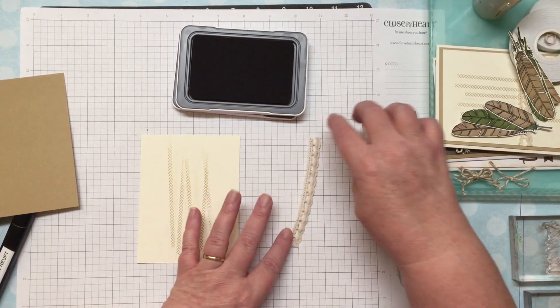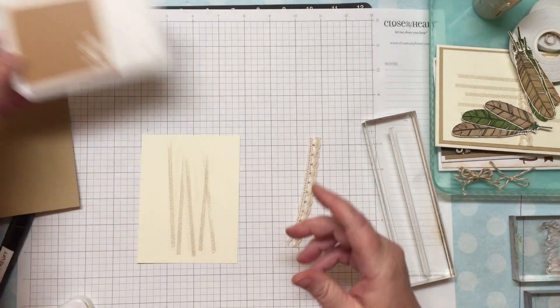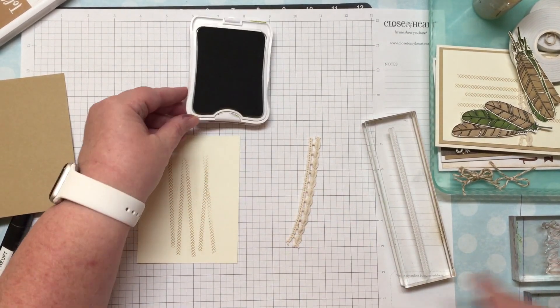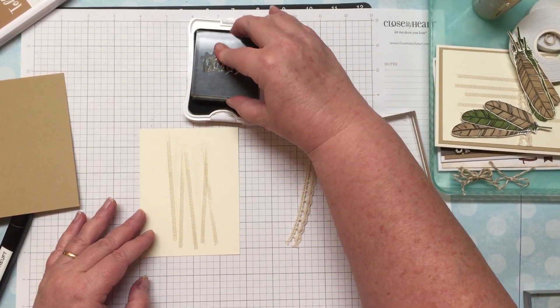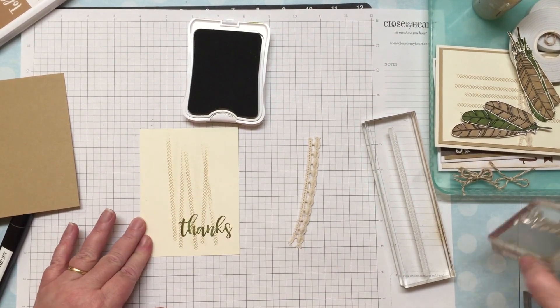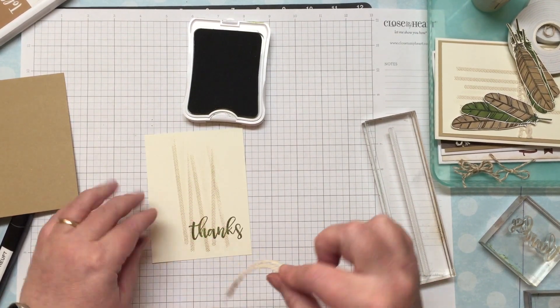To make sure I get the lace placed right, I'm going to stamp my 'thanks' first. This is the fern ink pad — one of our old-style ones that opens a little differently. I'll ink up my thanks stamp and stamp it right here on the bottom of the card. Now that I know where that is, I can place my lace just above it.